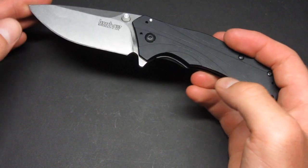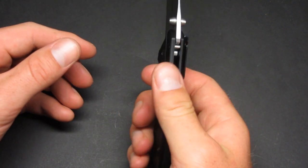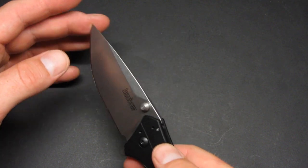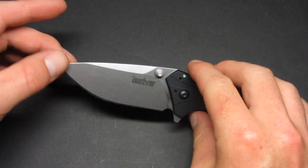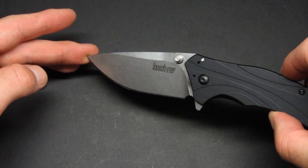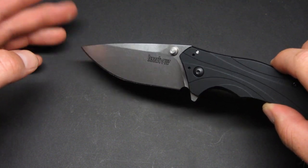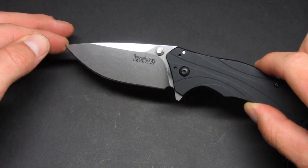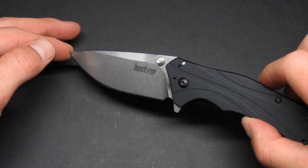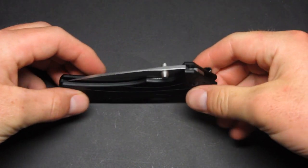The blade has a top swedge, which is a cool design element, and it has a really wide, deep belly — a great slicer in my opinion. It's not a full flat grind, but I was still able to slice through fruit without any issue. It's just a great blade design overall.